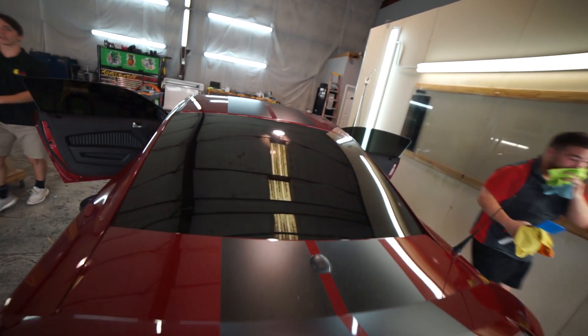Let's just say... that's pretty dark. Do you like it? I love it.